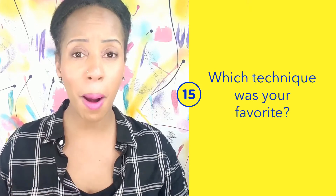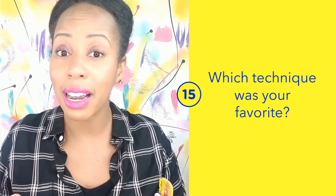We used tissue paper, paint, and glitter. Which one was your favorite, or do you like all three like me?